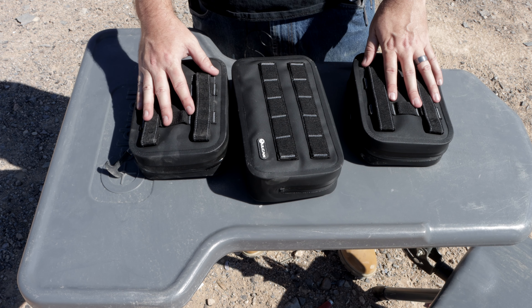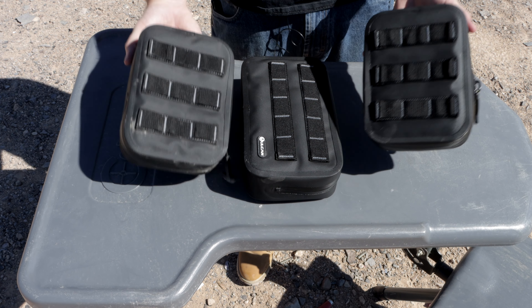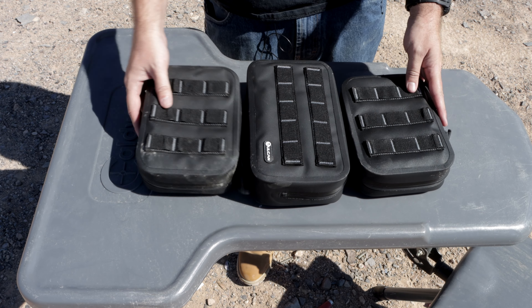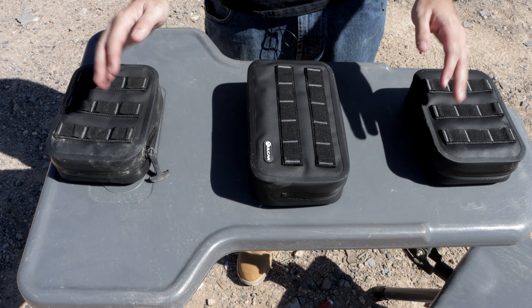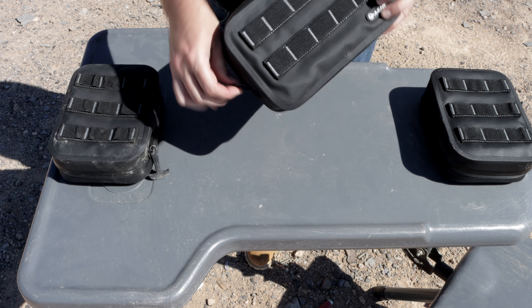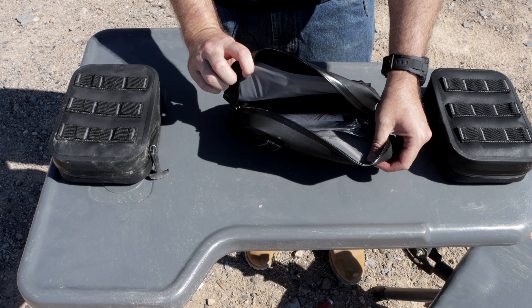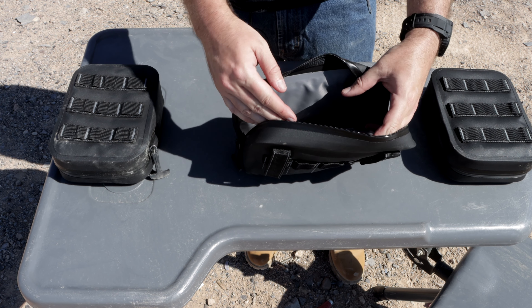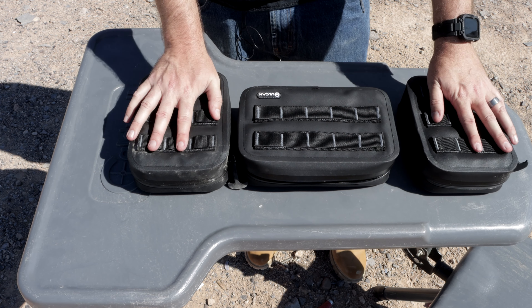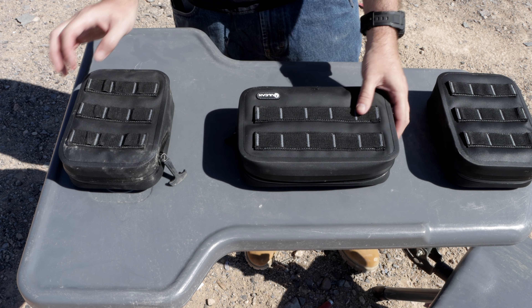Now let me show you some of the attachments that Vulcan has for these bags. These are two of the side pouches — same material, same zipper, with MOLLE webbing on the front so you can attach something else to the front, even double these up if you want. These are the pouches for the side part of the rifle bag, and there's a longer one that goes in the middle. This one can be used independently or on the front of the pistol pouch to carry more stuff. The smaller pouches are more of a pouch style — you just unzip the top and load them up.